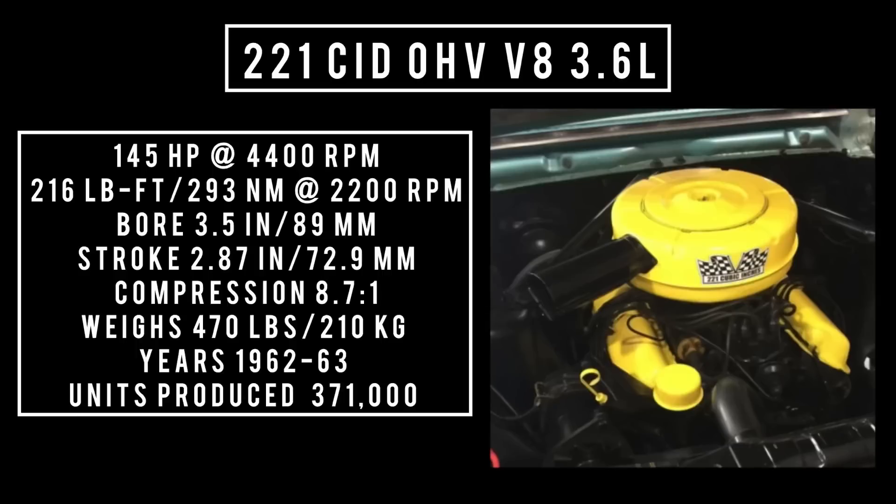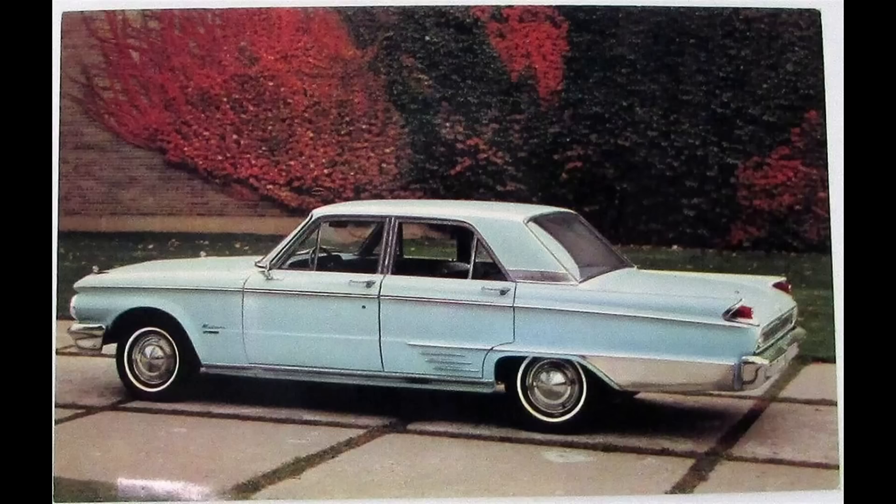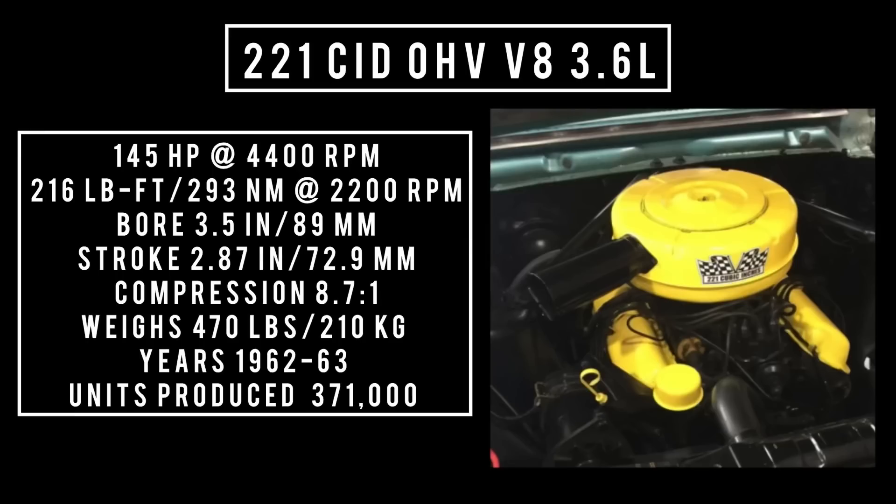Introduced in 1962: 221 cubic inch displacement, often called the Fairlane V8, overhead valve V8, 3.6 liters. It's good for 145 horsepower at 4,400 RPM. 216 pound-feet or 293 newton-meters at 2,200 RPM, with a bore of 3.5 inches and a stroke of 2.87 inches. Compression was 8.7 to 1. This engine weighs 470 pounds. It was used between 1962 and 1963 in the Fairlane or the Mercury Meteor. With its two-year production, 371,000 units were made.